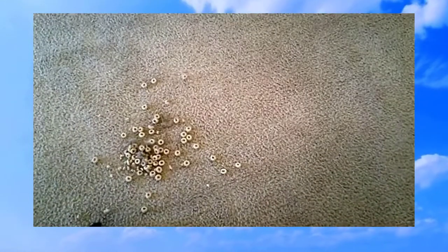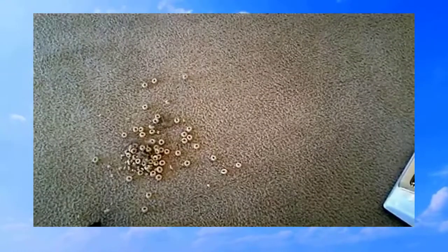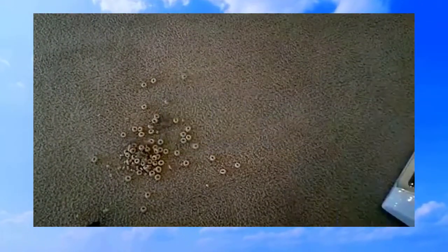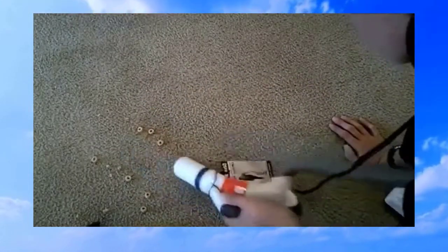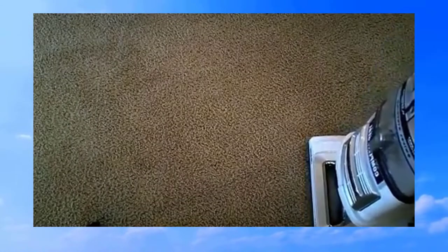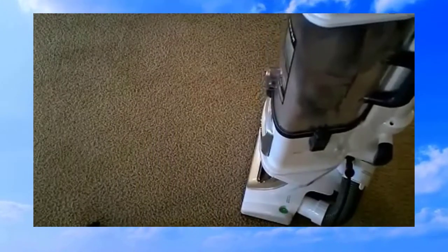Let me show that one more time with just the hose, no wand. This vacuum does have the swivel steering like on the Dyson DC25, DC24, DC41, and DC15, but it does not use a ball mechanism.